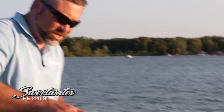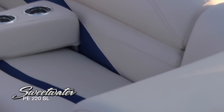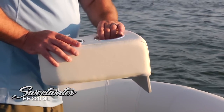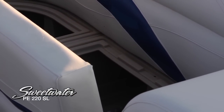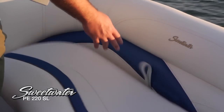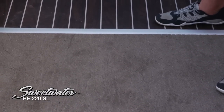Also on the starboard lounge you can see a matching forward facing seat with a nice angled backrest. These removable cup holders are very nice — they double as armrests as well. Tons of storage in this boat. This boat actually holds 16 people, rated for up to 16 passengers, so you're going to bring a lot of gear and Sweetwater really maximizes the storage space.